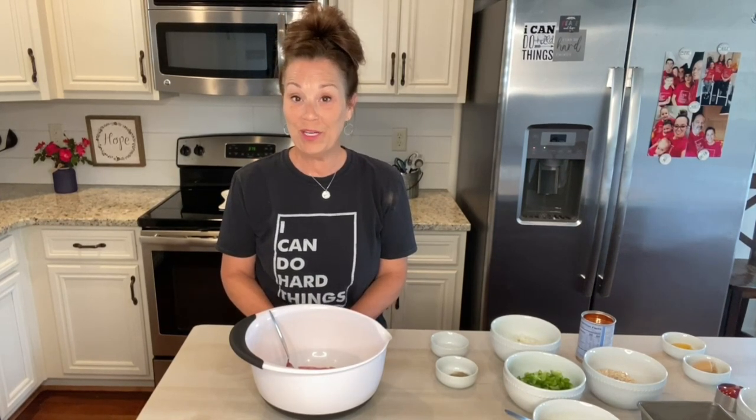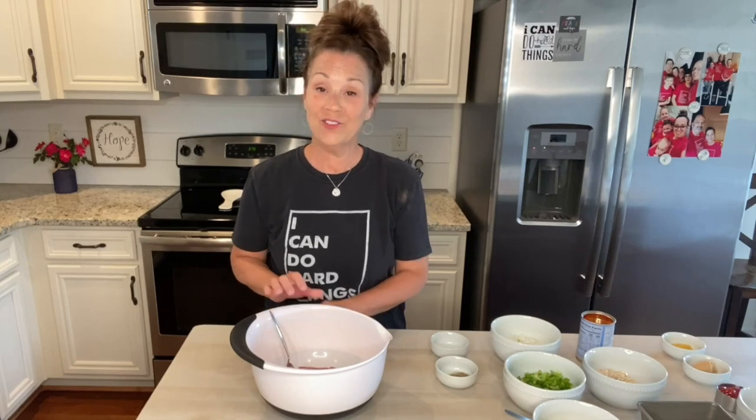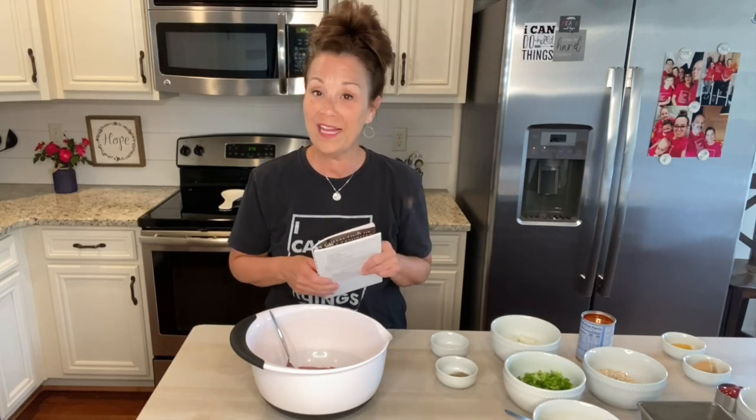Good morning, sweet friends. How are you? I hope you're doing so good. I know I say that every time, but it's really true. I am doing great. I'm actually going to be making one of mine and Daryl's favorite things to have for dinner, and it's just a classic old-fashioned meatloaf.